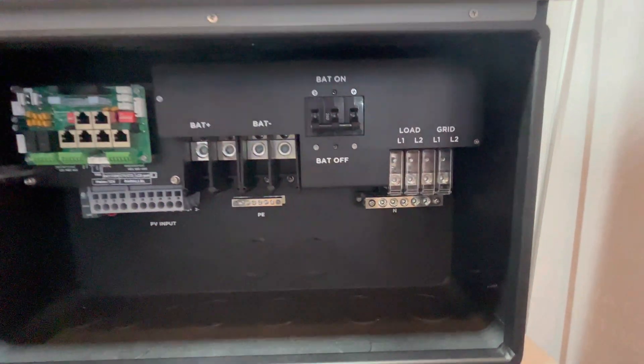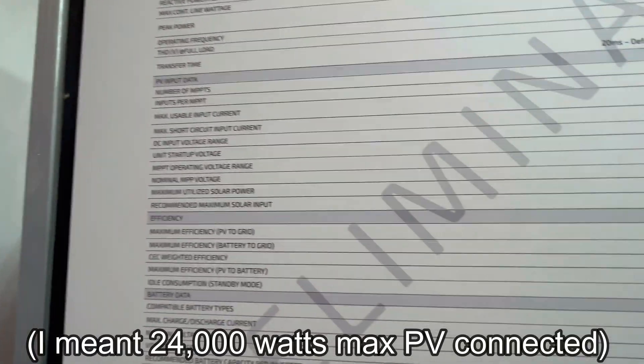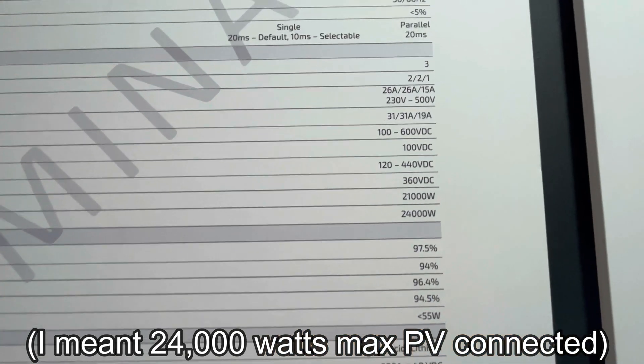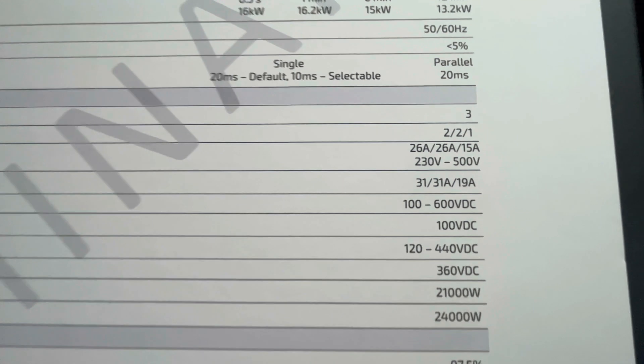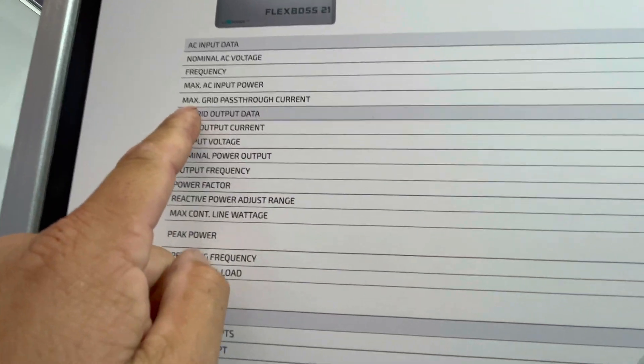It's basically like the 18kpv, a little bit bigger and a little bit stronger, because you can do 12,000 watts maximum of solar power connected to it. Your typical 500 volts DC — 230 volts to 500 volts is the recommended range. But the max grid pass-through on the 18kpv was 200 amps.